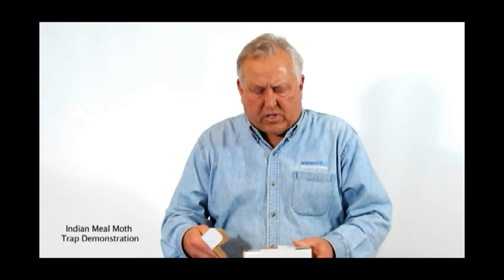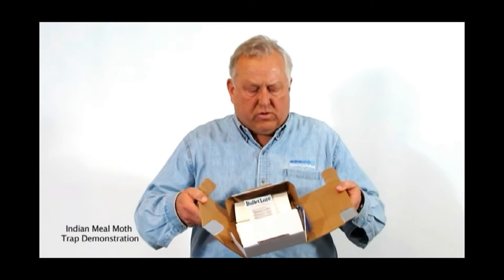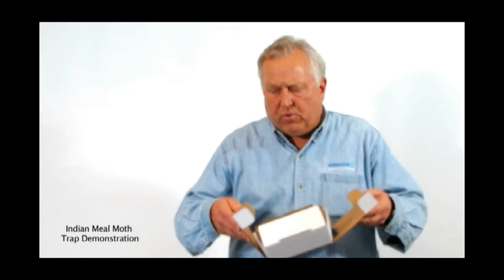And then what to expect from them. When the boxes arrive, it'll have 10 traps, 10 lures, and a hanger for you to be able to put this up. Let's assemble one of them.